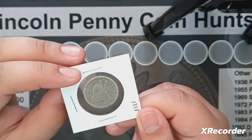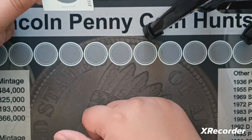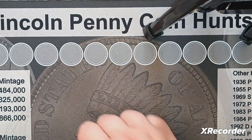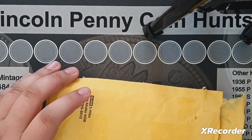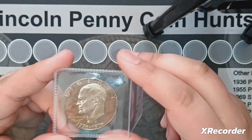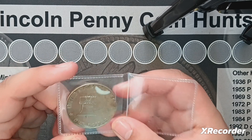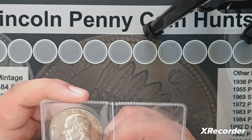I don't know exactly what the seated quarter is worth, but I don't have any seated quarters so I'll take that all day. Now let's open the second package. It is a 40% silver Ike dollar from 1976 — this is the proof variety. I think it's a blue Ike.